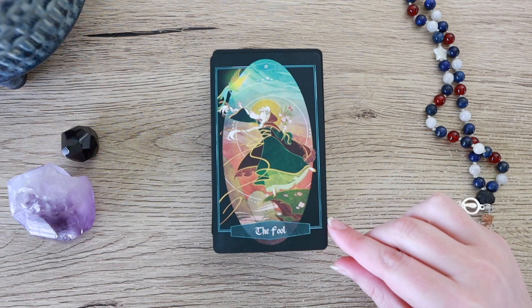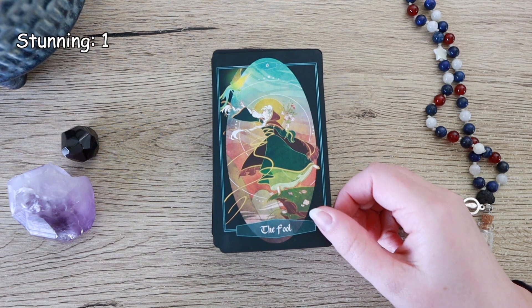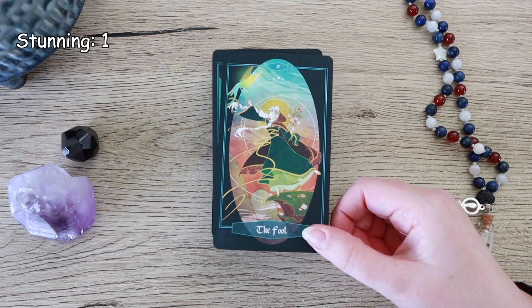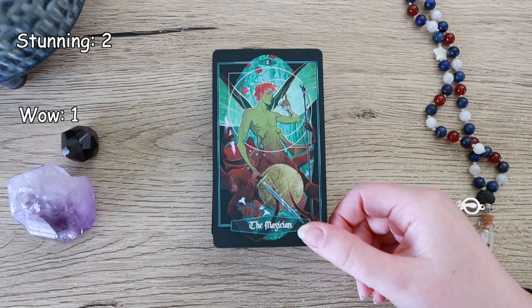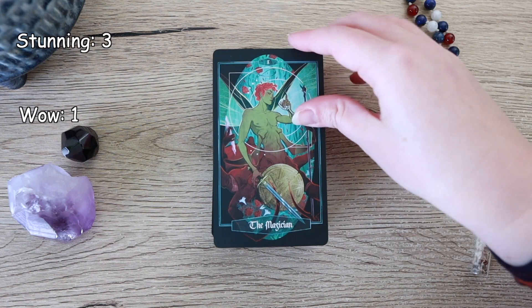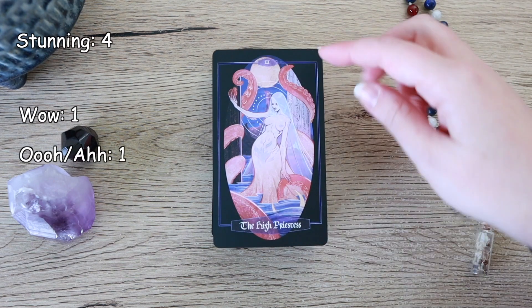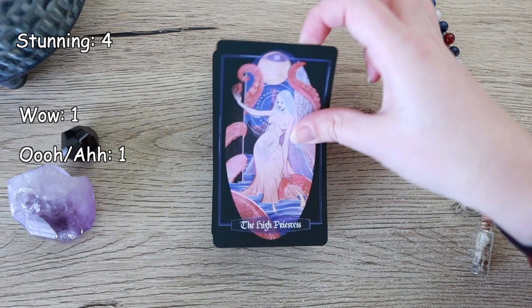So now let's take a look at the cards. This is the Fool — just so stunning, look at those colours. I love it. I'm not gonna really talk about any of the symbolism because I'm not at all familiar with this deck, but it's really pretty. The Magician — so stunning, I really like this imagery. The High Priestess — yes, I love the pinks and the tentacles. I'm gonna point out the most obvious things that jump out to me. Really stunning.